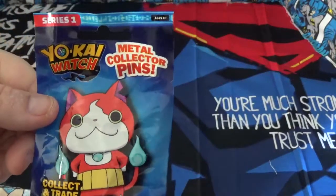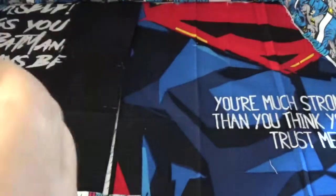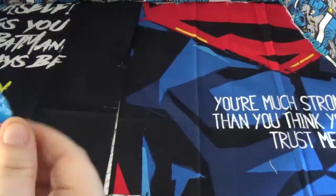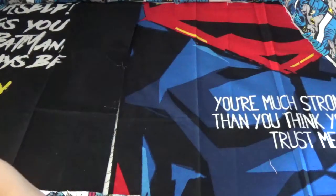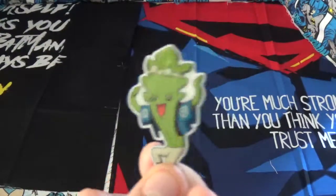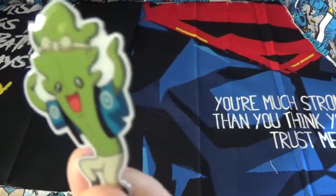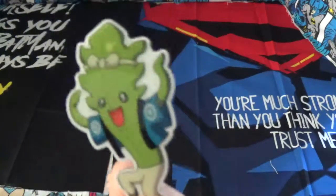This is the Yokiya Kaya watch pins. Let's see what we get. And we got this guy. I don't know anything about your Kaya watch, so if you know who this is, you can put it in the comments.